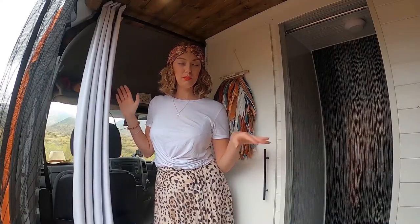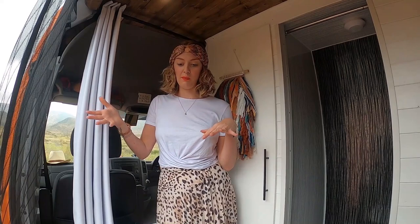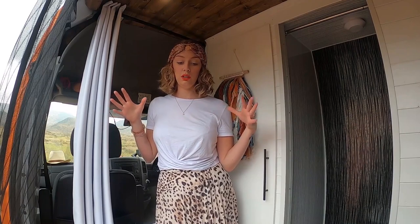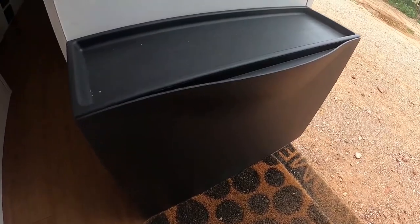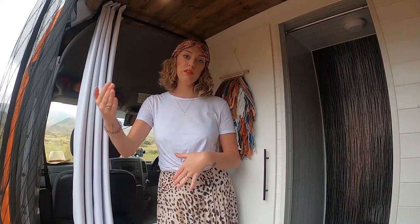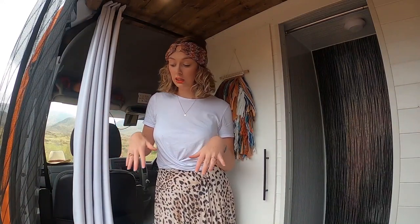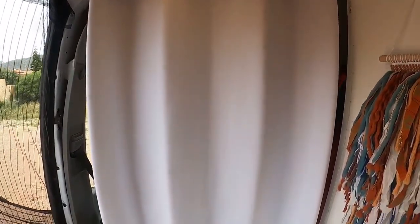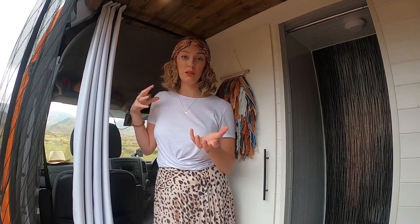Welcome to our entrance vestibule as we like to call it. This is our storage area as you come in through the side door of the van, which basically becomes our dumping ground. Kick off your shoes — we've got shoe storage here for about two to three pairs of shoes and a shovel, and we've got mats that we can pop outside so we're not always bringing in dirt and sand. We also have a thermal curtain here that we can close off the space so people outside aren't looking in when we're chilling in the back. It's also great for keeping it cool when it's hot outside, or keeping the heat in when it's cold.